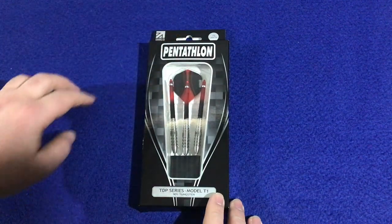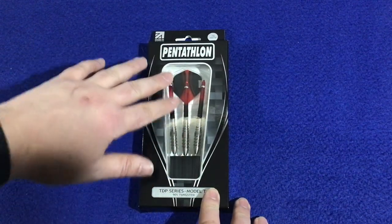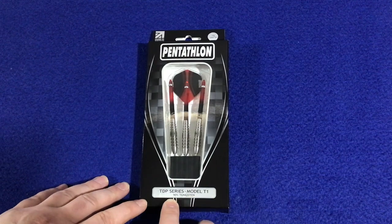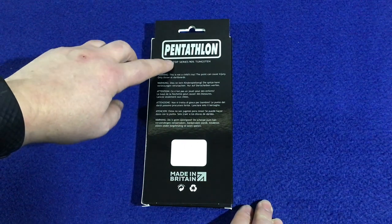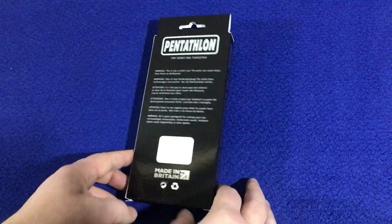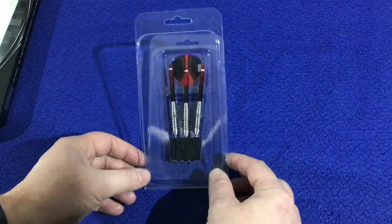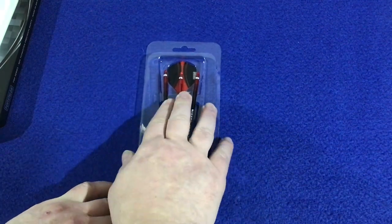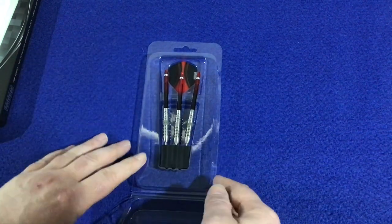Quick look at the packaging — it's got 'Made in Britain,' 23 gram steel tip, Pentathlon logo up top, nice large windows so you can see the full setup. We've got TDP Series Model T1, 90% tungsten, and on the bag it's got the logo, TDP Series 90 tungsten. It comes in a plastic clamshell — you've got your point protector, your barrels, your stems which I think are the medium stems, and your flights at the back.